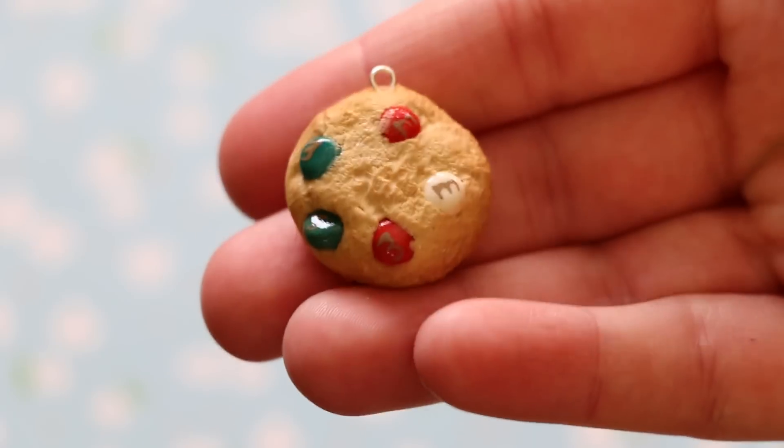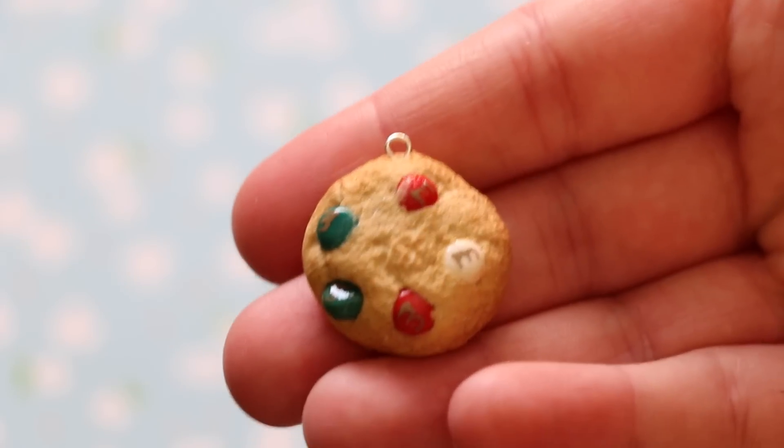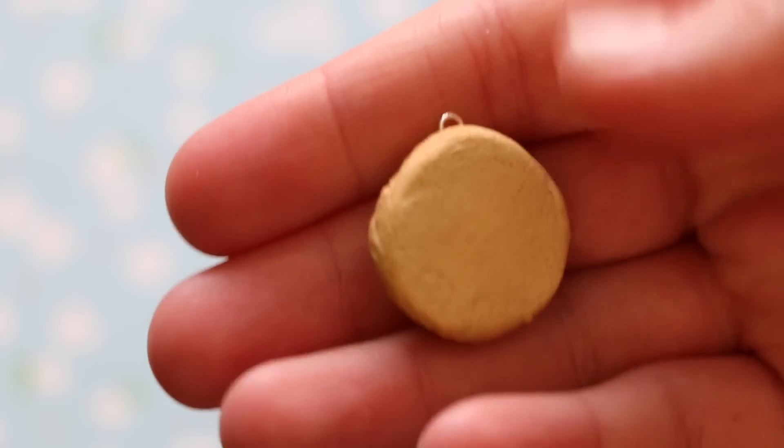And lastly for the Christmas charms, I have this cookie with some red, green, and white M&M's in it. And it's shaded and textured on the back too.